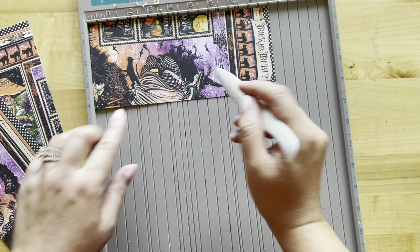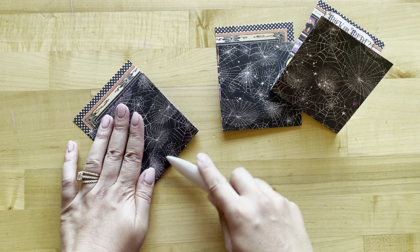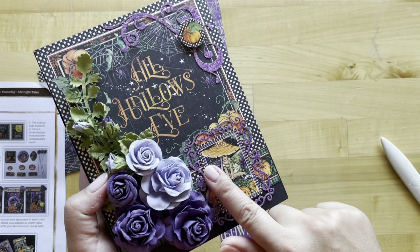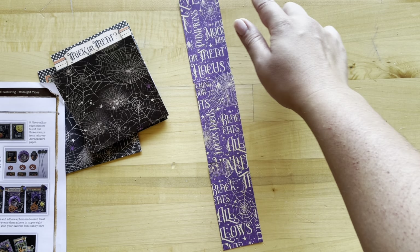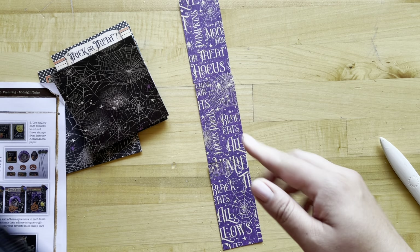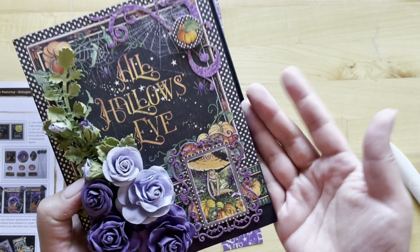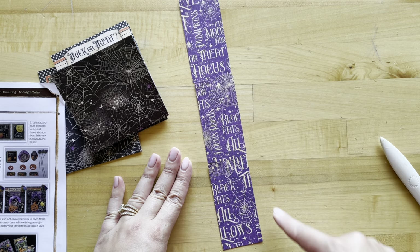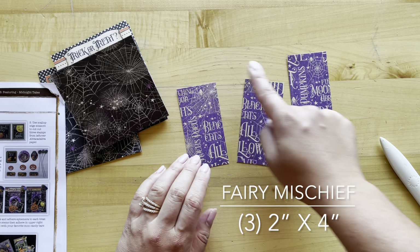Take all three of those pieces and score them from the bottom at four inches, then crease and burnish on that score line. For step three, if you created this pop-up album with us, we had you cut an extra piece that was two inches by 12 inches from our Fairy Mischief — grab that leftover. If you haven't already, cut a piece from Fairy Mischief that's two inches by 12 inches, and then cut that into three pieces that will be two by four.